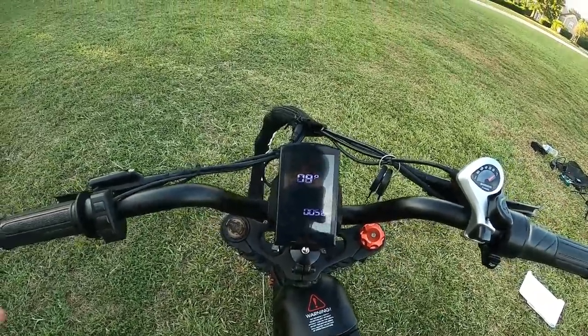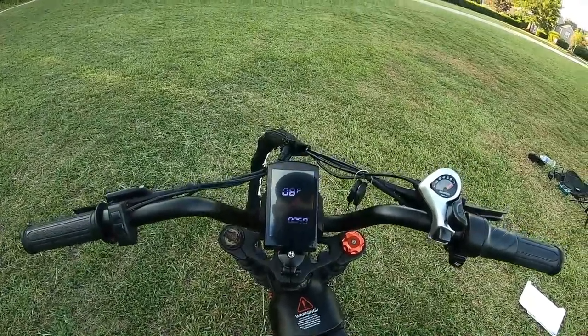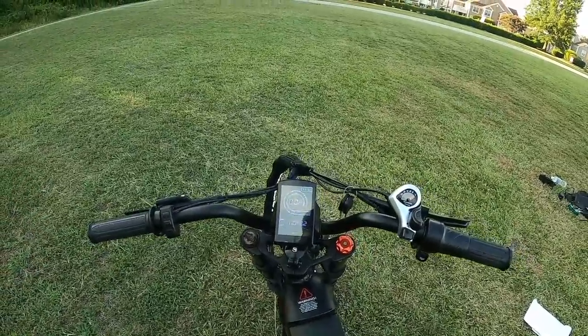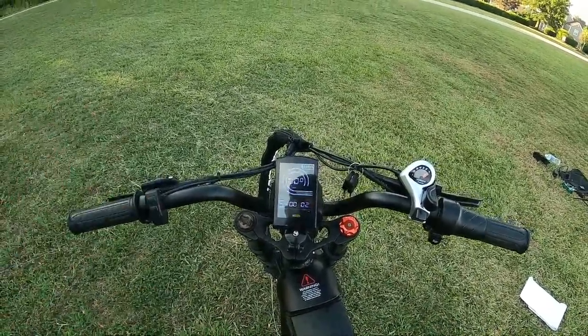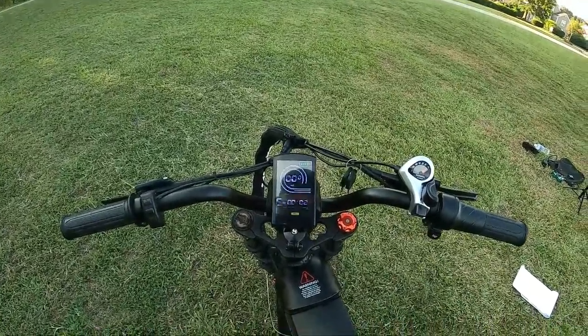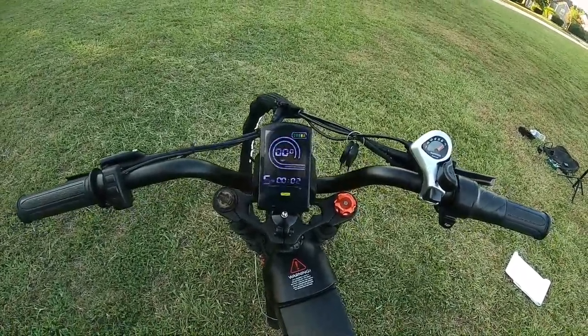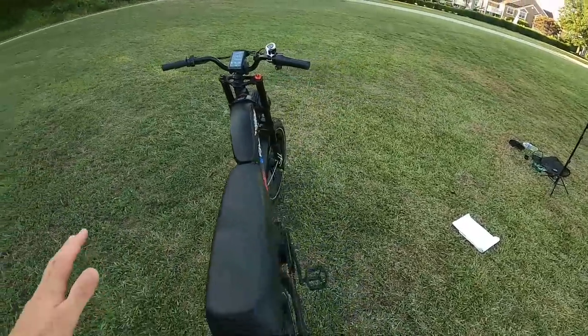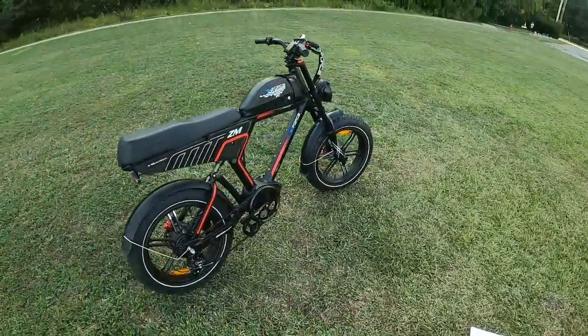The bike came regulated at around 30 km/h, which is about 18 to 20 miles per hour. By bumping up that setting, I was able to get 30-plus miles per hour out of the bike. You can change that speed setting, but do so at your own risk — it will ship to you as a legal pedal-assist e-bike.